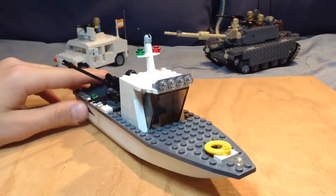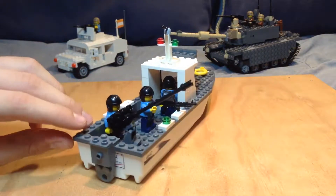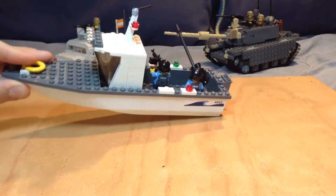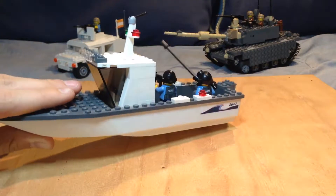I have built other boats before, but this is my first one that is for my military. As you can see, it is a boat, and this is one of those Lego hulls that can float in water, so it's pretty cool.